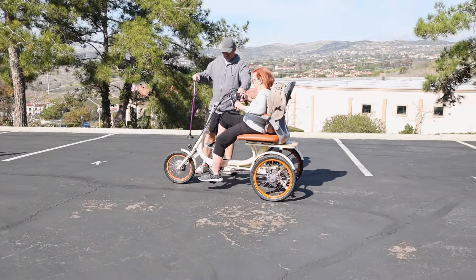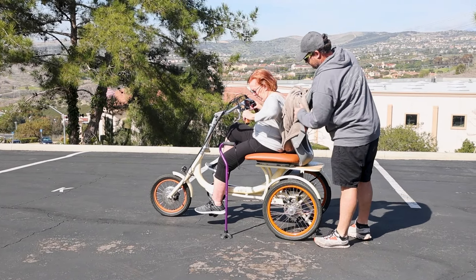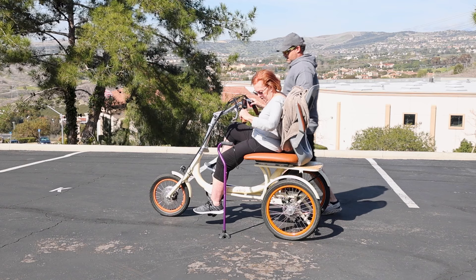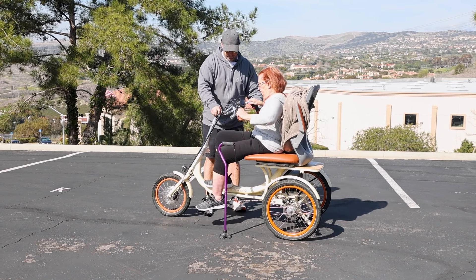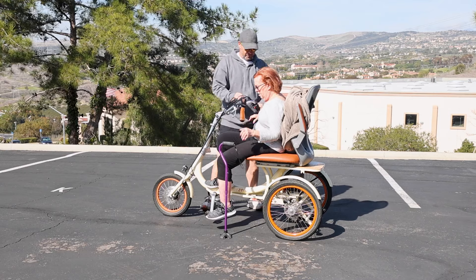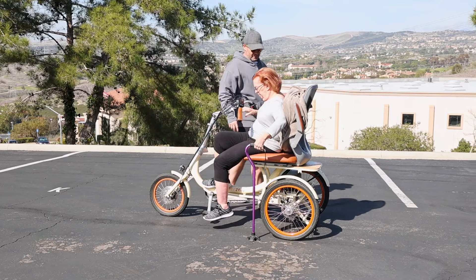To mount or dismount, you can pull the armrest up. The other option is to swing it to the side like this. We'll put the parking brake on so you can safely get on and off.